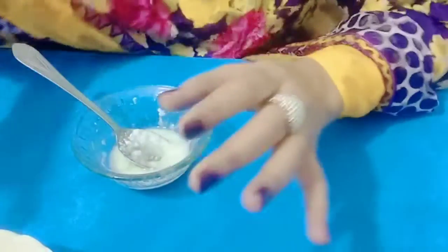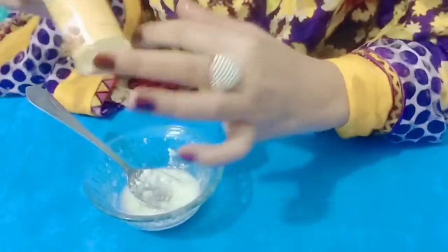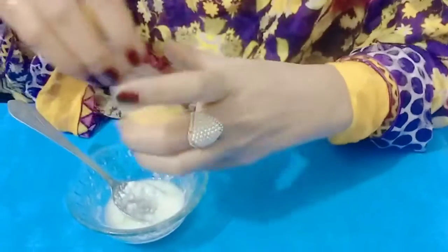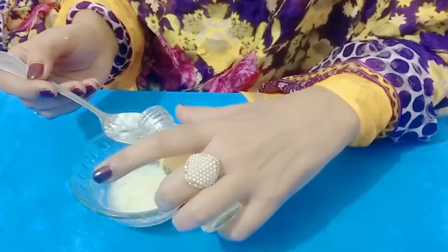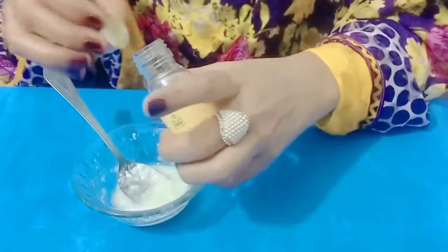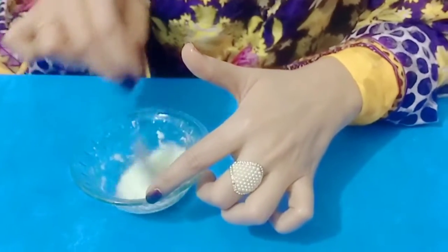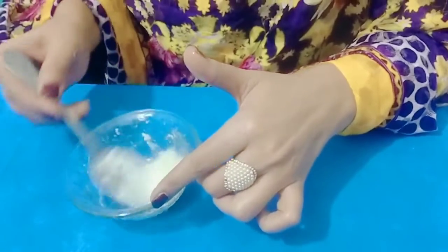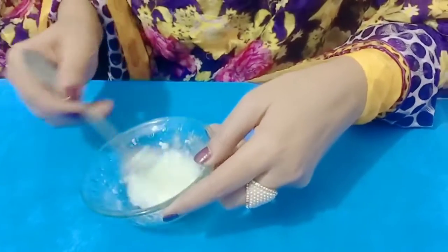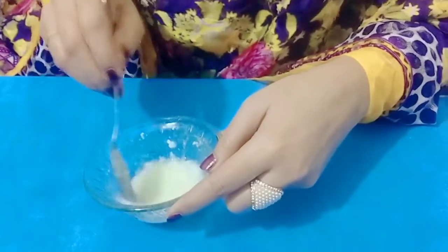Then we will use almond oil. We will mix it well. Please ignore the noise. We have to blend it properly so that it can be easily applied.